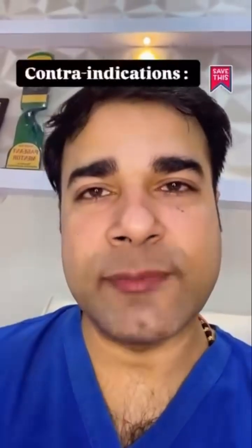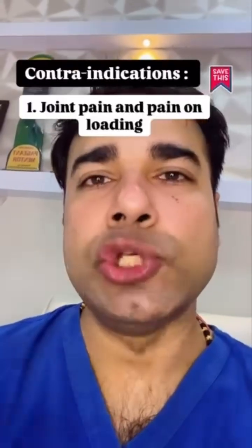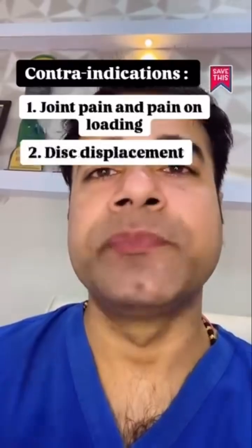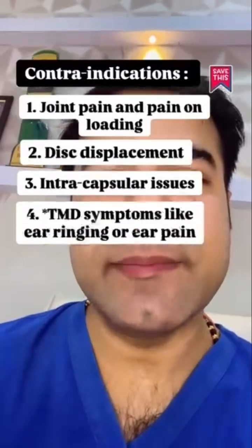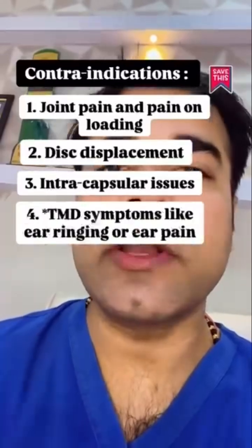Contraindications for this type of appliance are as follows: joint pain and pain on loading, disc displacement, intracapsular issues, and TMD symptoms like ear ringing or ear pain.